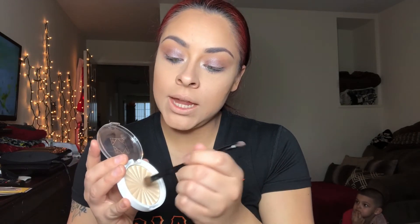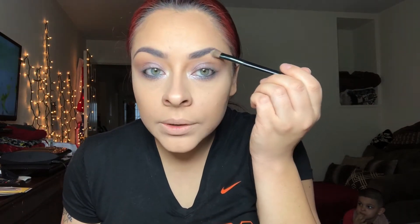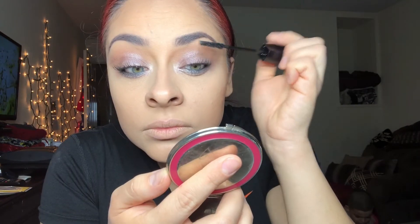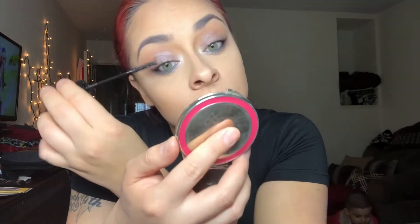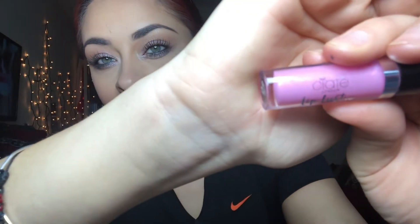I got the Ofra highlight from my Ipsy Glam Bag — it's a really pretty, shiny one. I'm going to use the same highlight to just highlight a little bit on my brow bone. Then I'm going to go ahead and apply some blush. I also got a new lip gloss from my Ipsy Glam Bag subscription — sorry if I can't pronounce it right.